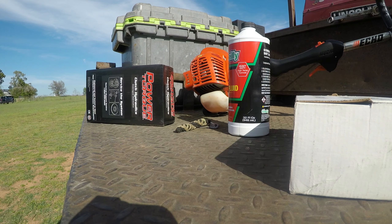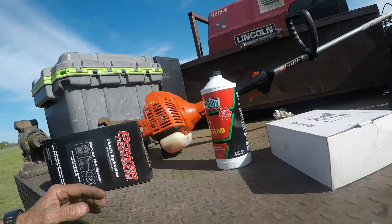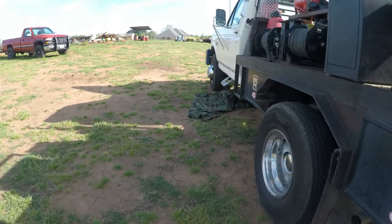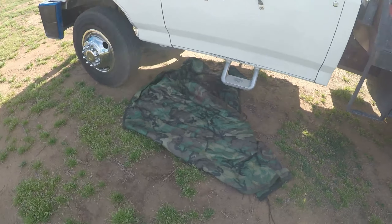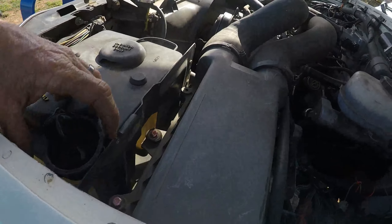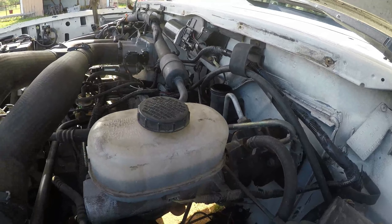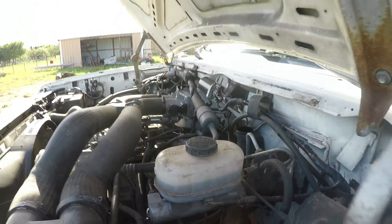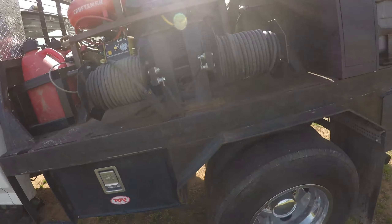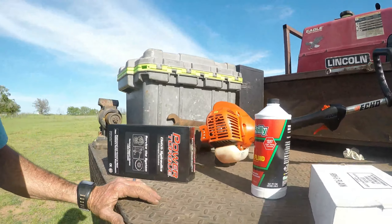Alright guys, welcome back to the channel. We have had an issue with the Ford. You can see we got a mat to lay on, the hood is up, and the clutch reservoir fluid reservoir cover is off. I was driving it yesterday, made a stop at a friend's house to look at his trailer, and when I got to the stop sign, pushed the clutch in and the pedal stayed on the floor.